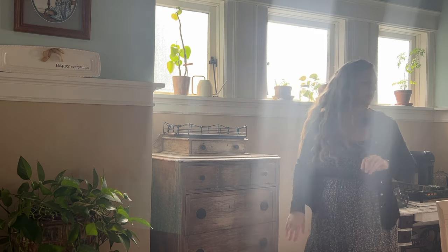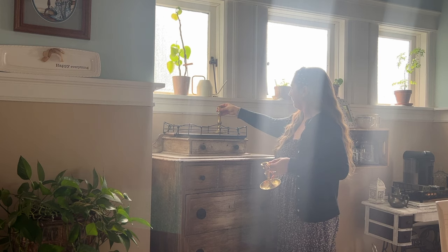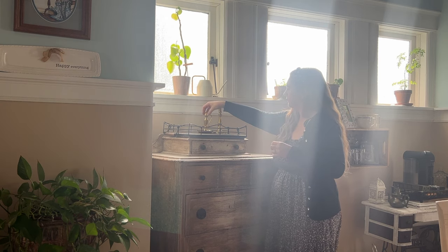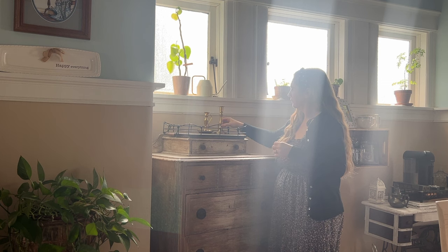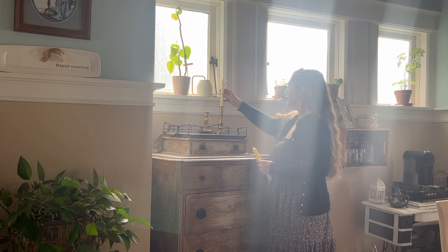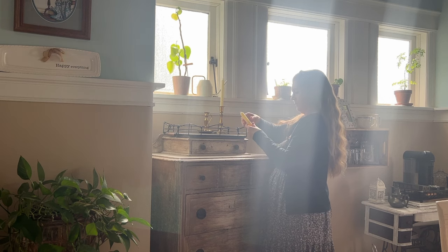Hey there, friends. Welcome back to my channel, or if you're new, welcome. My name is Danielle. I love to talk all about affordable living and intentional homemaking. And today on the channel, we're going to be doing a little homemaking and some spring decorating.